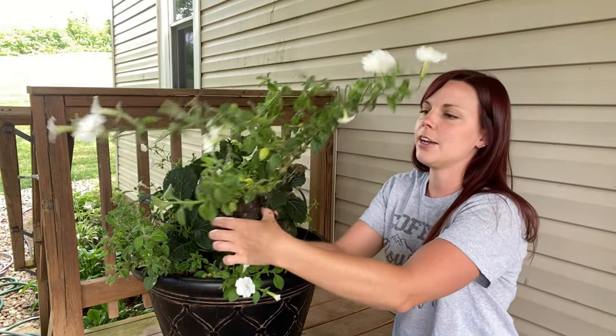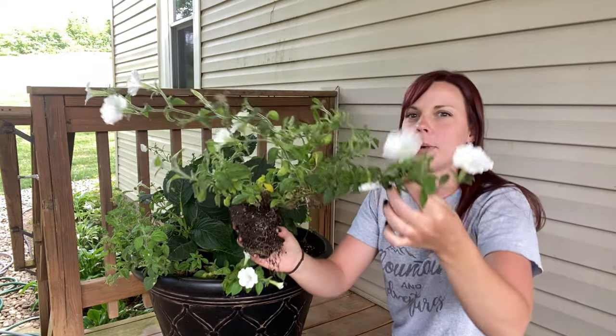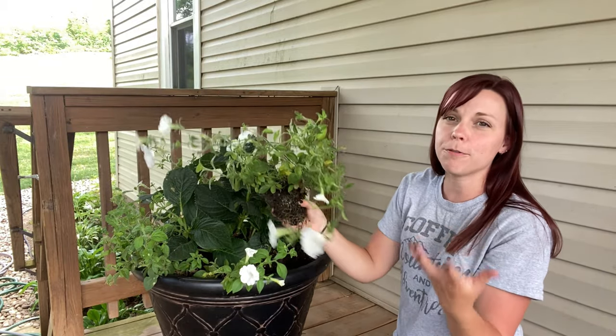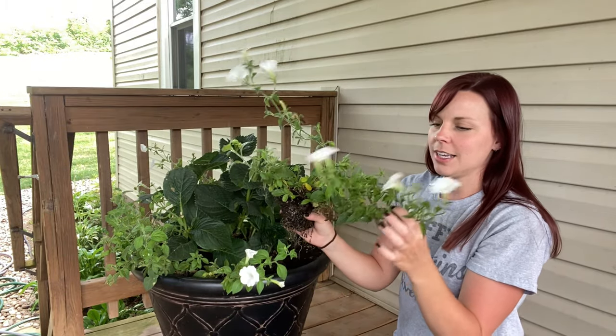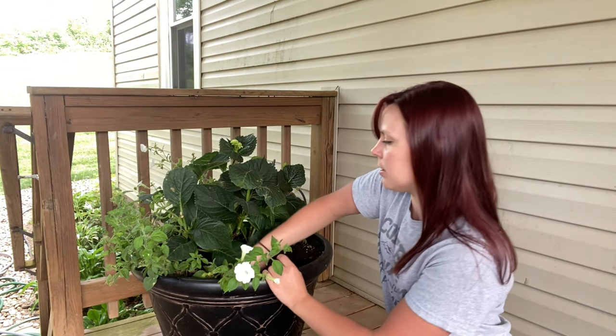This guy has some damaged leaves but look how long and leggy he is - this is not what I want out of my super tunias. I want them to be full and full of blooms. He has a few blooms on the end, but his little arms are getting really really long and that's not what I want.